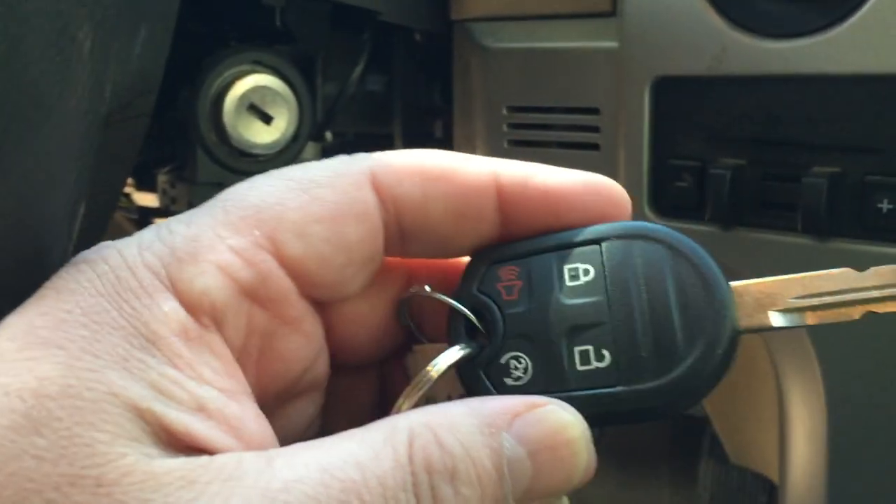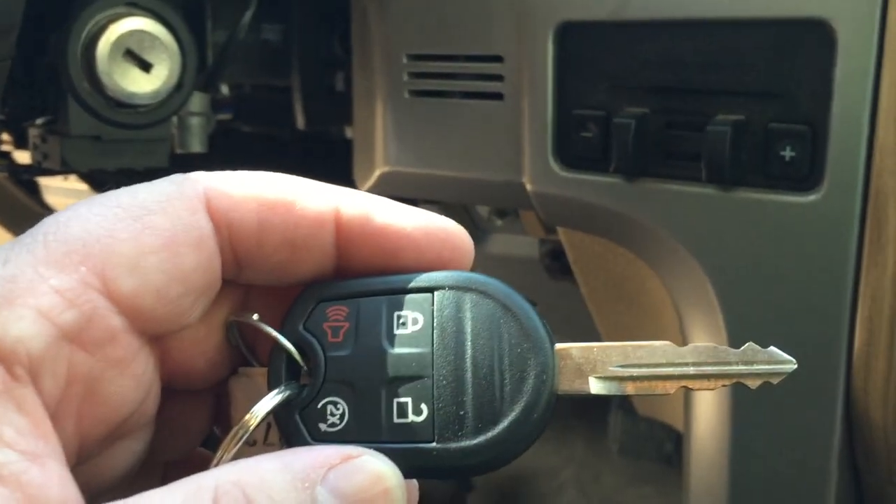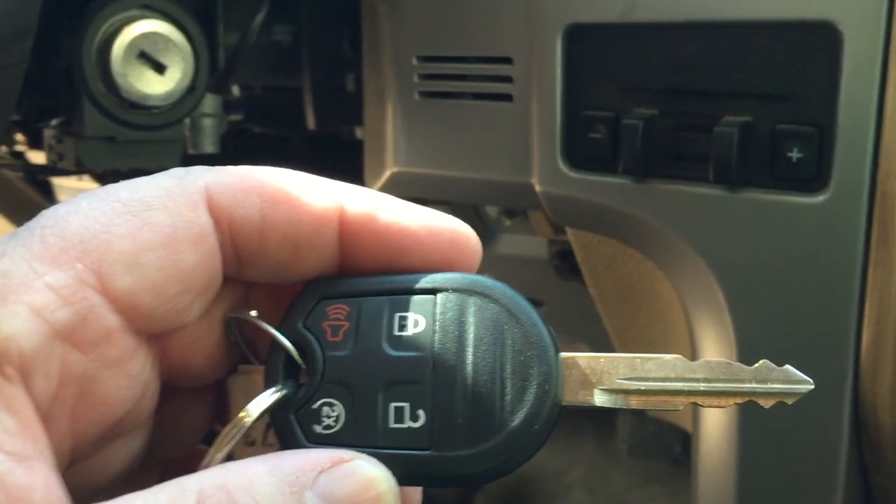I'm going to be dropping my key off at the local Ford dealer so they can key another lock cylinder to this key. And then I'll show you how to replace the lock cylinder and fix this problem.